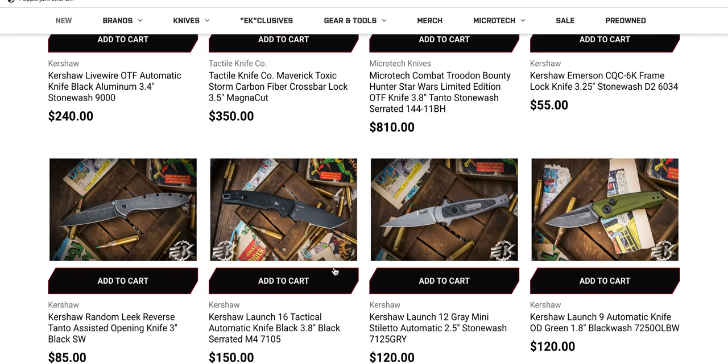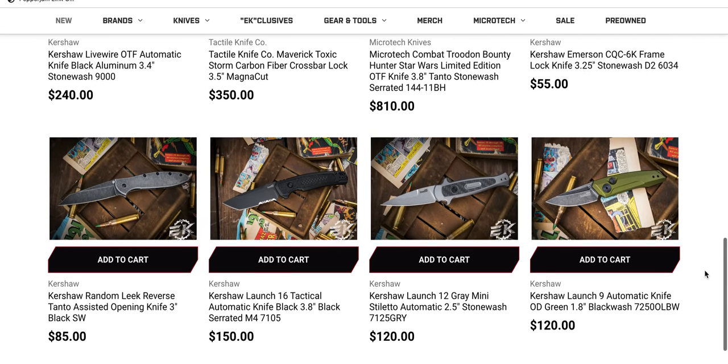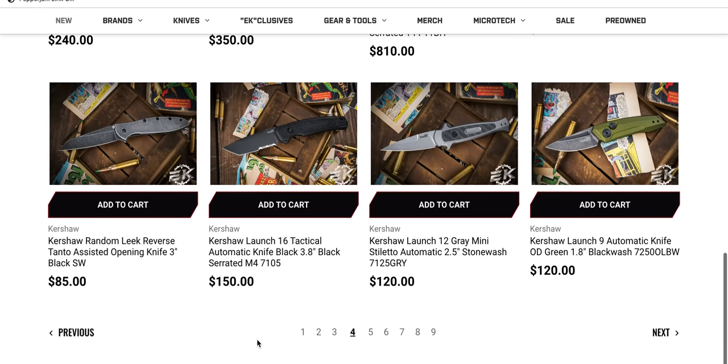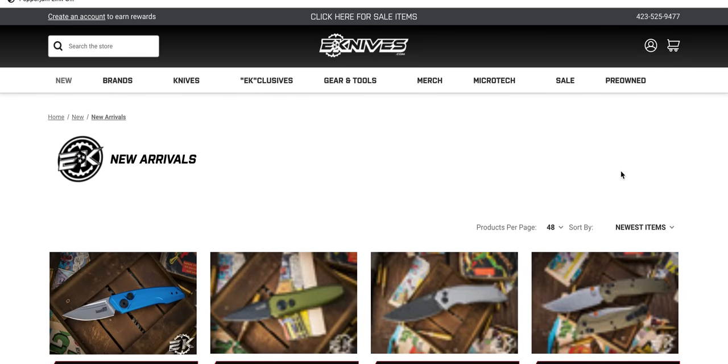Speaking of, the Launch 16 — literally the only knife that I would be tempted to buy that exclusively has serrations. They do need to make a version without serrations, but this thing is awesome. Even with the serrations, that is my favorite Kershaw Launch that they have ever done. 150 bucks for that thing and it's M4 steel — can't recommend that enough. I love that thing.